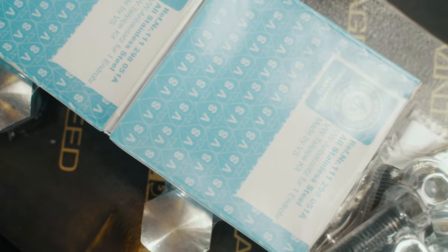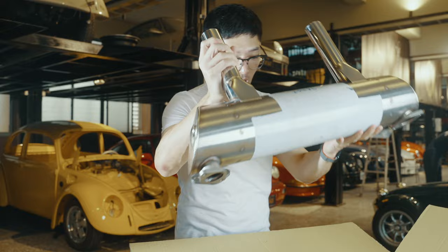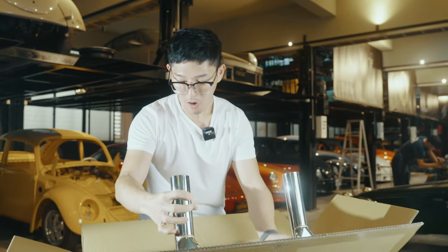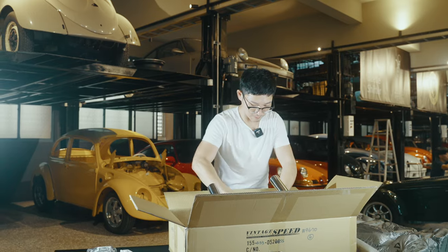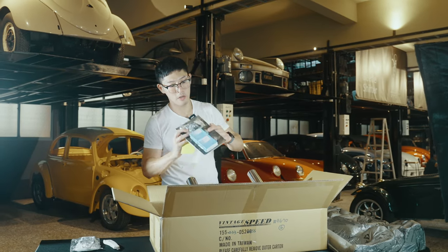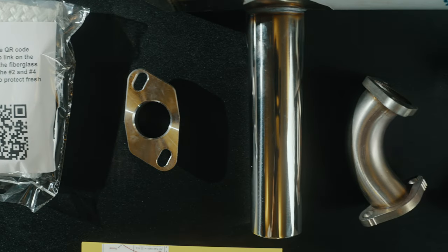These have O2 bungs on both the left and the right side, and the O2 bung caps are included. All the hard installation hardware is included in the purchase price.